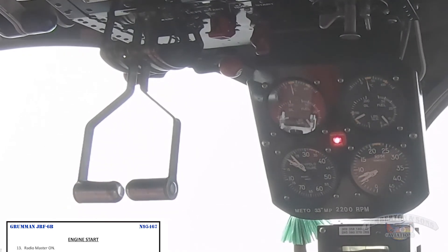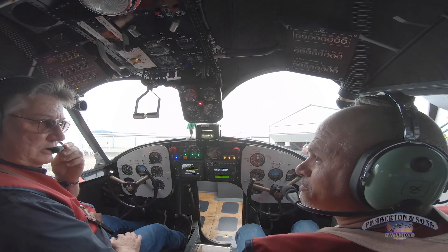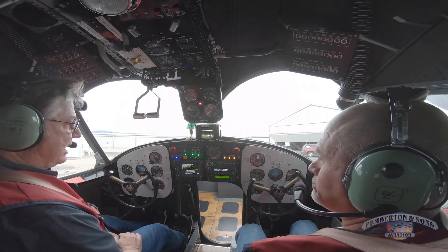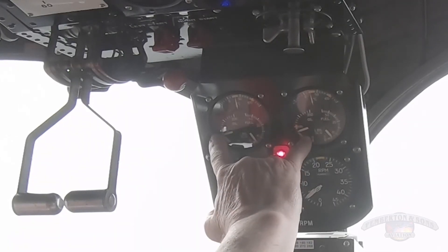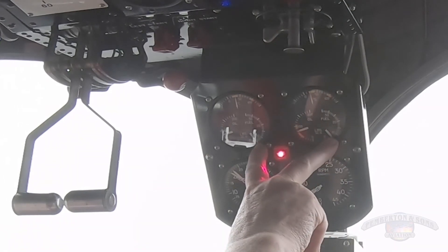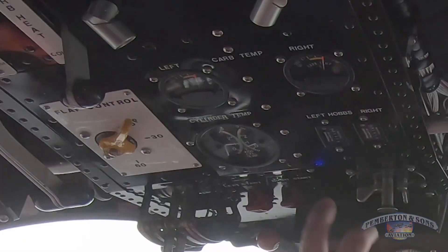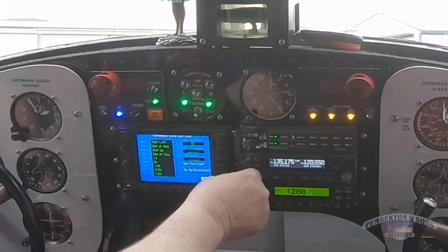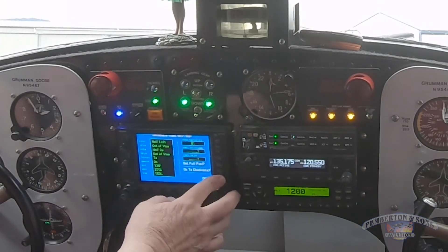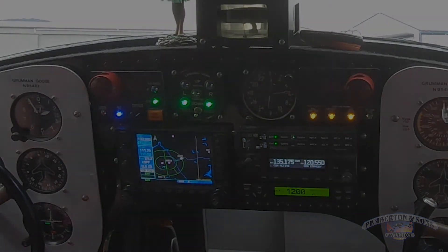Radio master on. Okay, check in — how do you read? One, two, three. Clear. Loud and clear — five by five. Okay, we've got the engines running, and we've verified we've got oil pressure on both engines, fuel pressure on both engines, and things are relatively smooth. Oil temp's on its way, induction temperature is on its way. I've set the ADAS up for the tower and I'm going to verify the comm is working. We're all set.